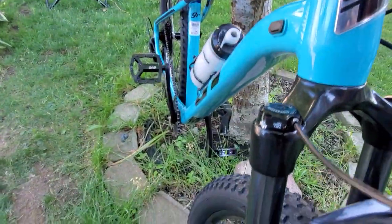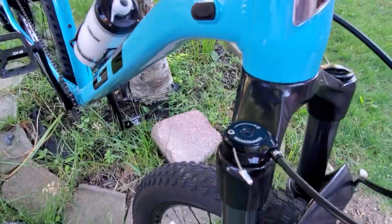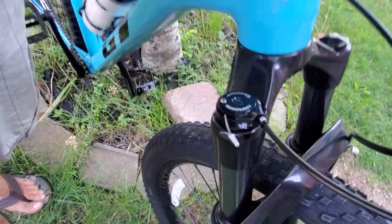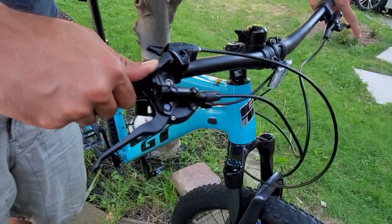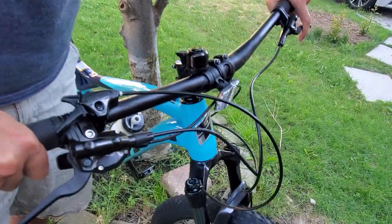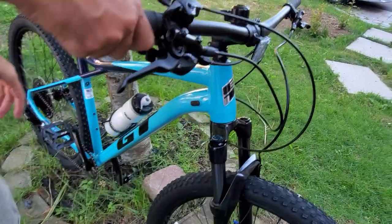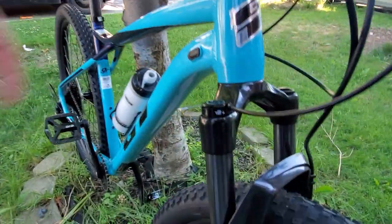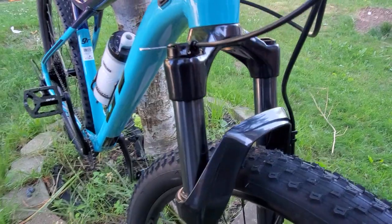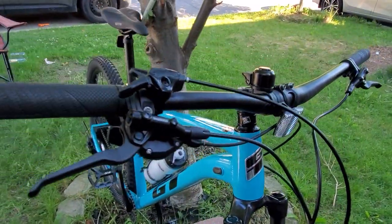This bike also has a really cool feature — a remote lockout on the fork. Right now the bike has travel in it, but when I lock it the fork becomes firm. So if you're pedaling on a paved road and don't want that much travel, you have the option to lock the front forks.